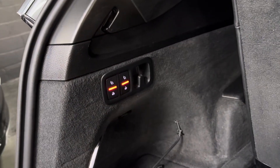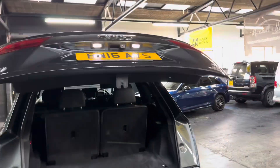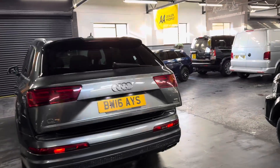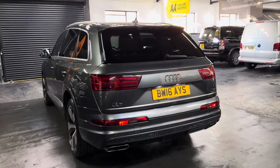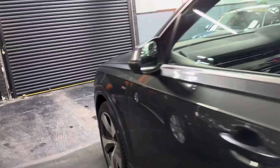You can fold down the rear seats, and it's ISOFIX on all of the rear seats. These are Euro 6, so ULEZ-compliant.